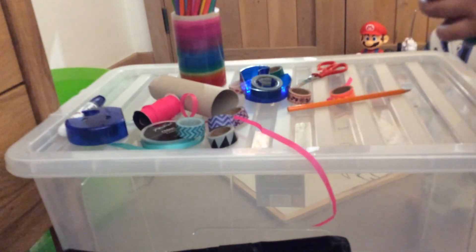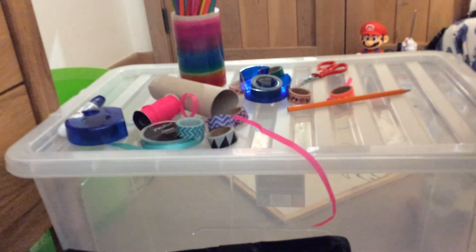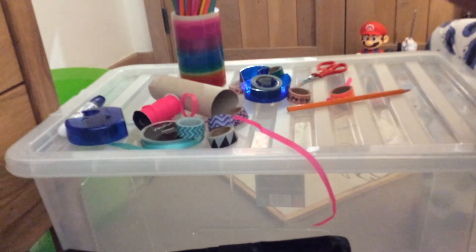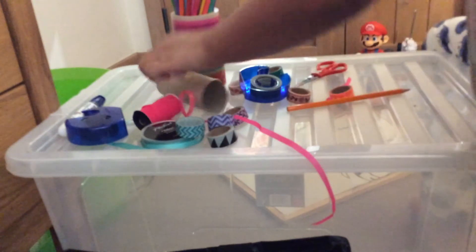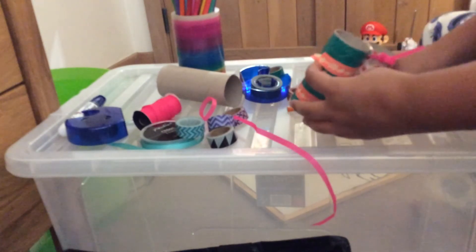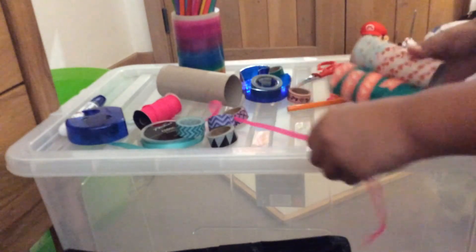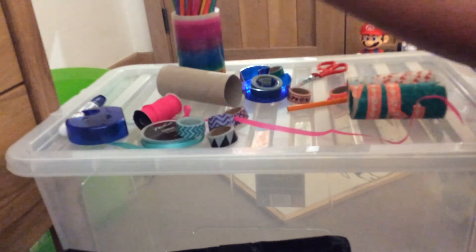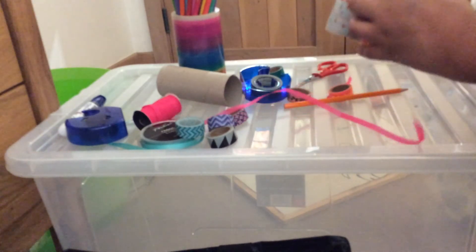You can also use a glue gun, but you have to be supervised by a parent. I don't have a glue gun so I'm using tape. Then you can just have it like that, but you need a little bottom, so cut a small circle of card to fit and put it on top.